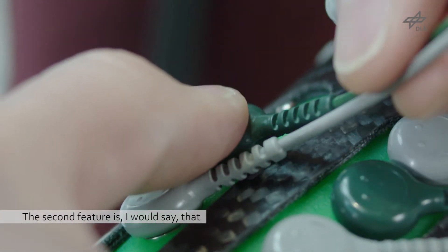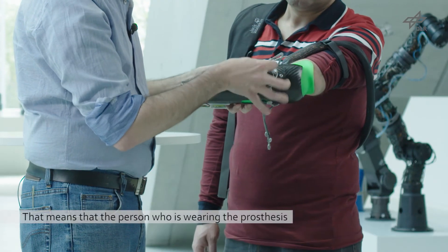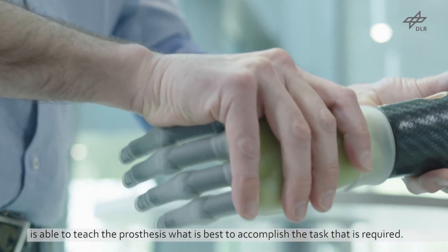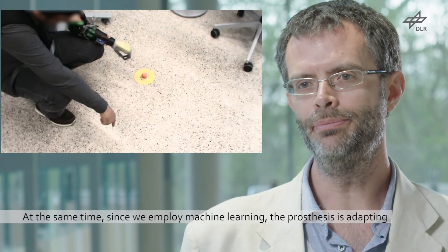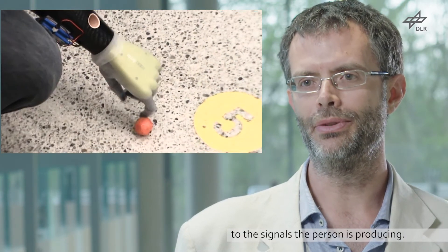The second feature is that we employ interactive machine learning for the control. That means the person wearing the prosthesis is able to teach the prosthesis what is best to accomplish the required task. At the same time, since we employ machine learning, the prosthesis is adapting to the signals that the person is producing.